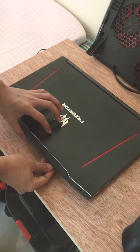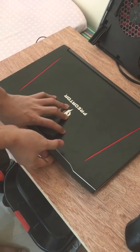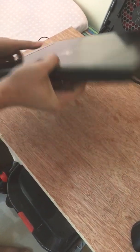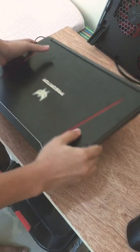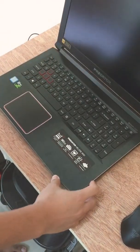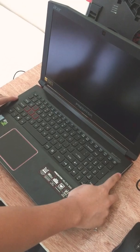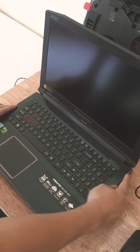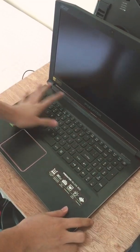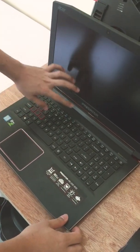Good morning. I just want to share how I fixed my Predator Helios 300 because it was dead. When you first press the power button, there's no light, the keyboard doesn't light up, it doesn't open — it's completely dead.